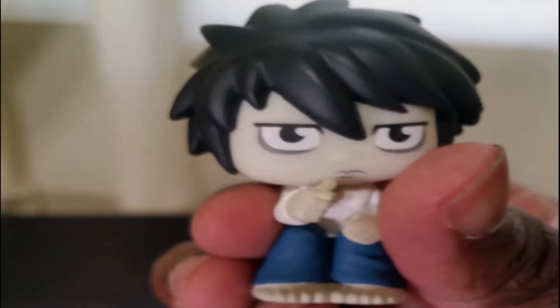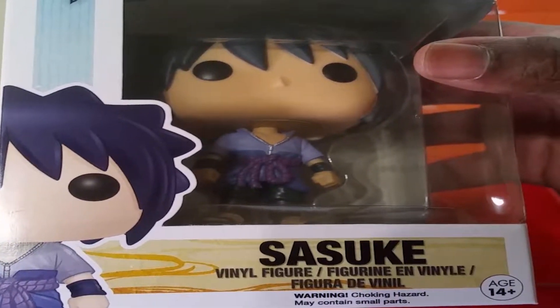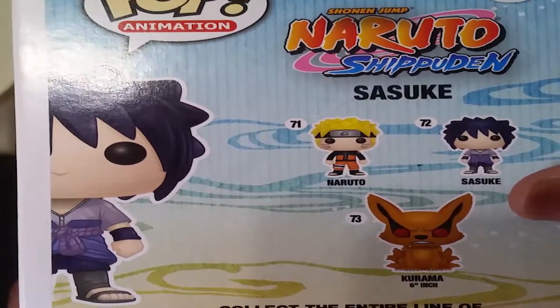Trying to get this in focus. We also have a Sasuke vinyl figurine. It's pretty cool. If you haven't seen Naruto, I definitely recommend it.